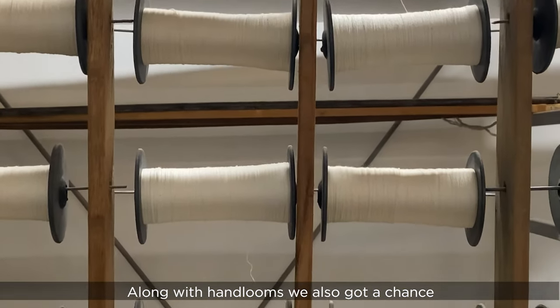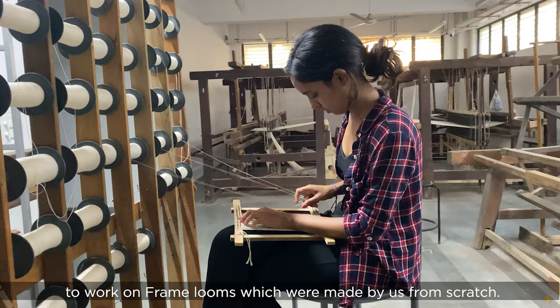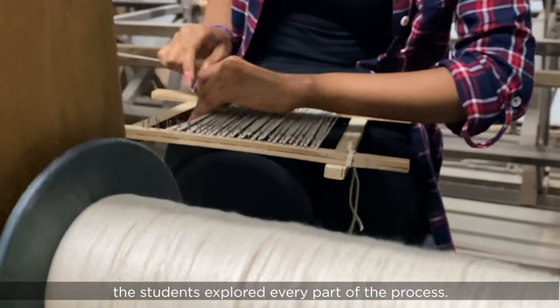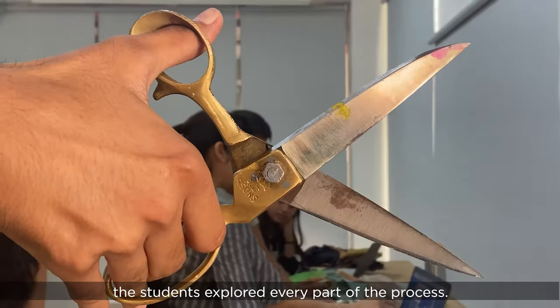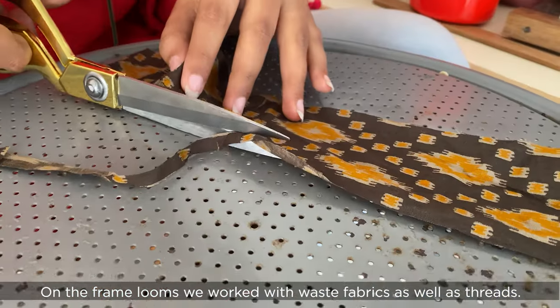Along with hand looms, we also got a chance to work on frame looms which were made by us from scratch. From putting the nails to tying the warps, the students explored every part of the process. On the frame looms, we worked with waste fabrics as well as threads.